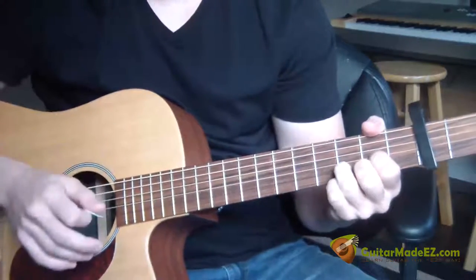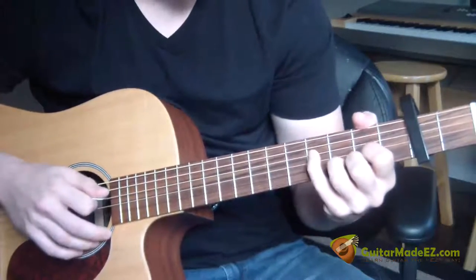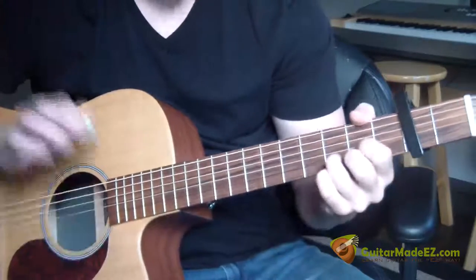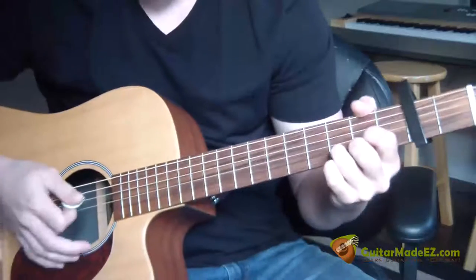All right. So the whole time, as you can see, I was strumming the D chord — I was just plucking individual notes within that scale. So this is how it goes. The first part I want to show you.